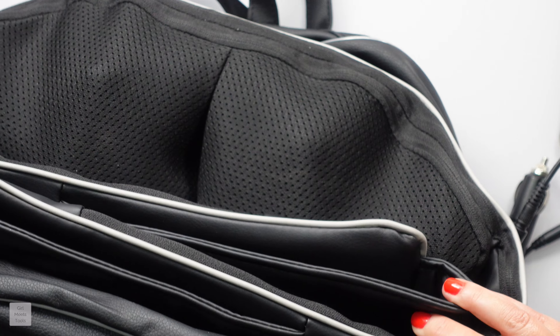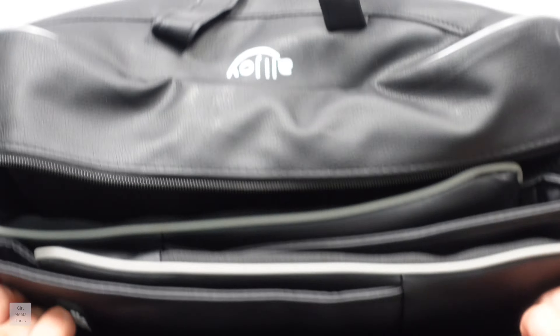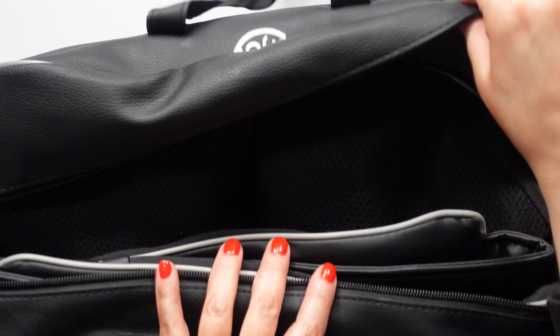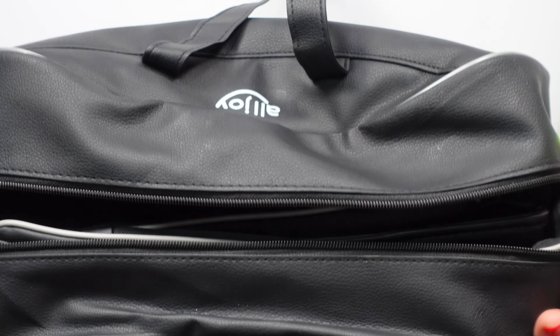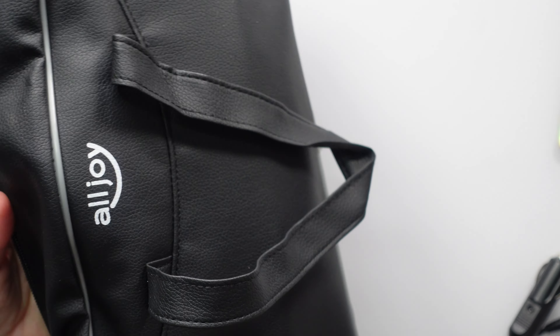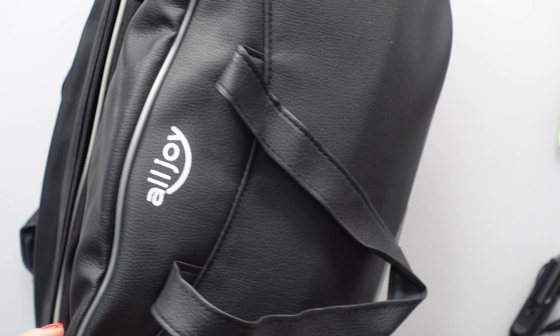I love that the carrying case is nice and big. You know what I'm talking about — you buy some products and they send you a case but it's a whole struggle to get it back in there. But this has plenty of room, and you'd have plenty of room to put the plug in there too. I love this. Thank you All Joy for sending this to me, and I'll come back in a week or two and let you guys know my thoughts.